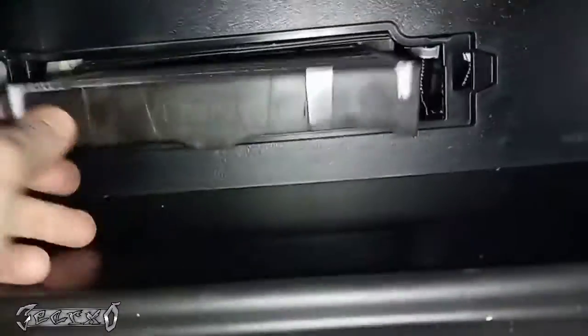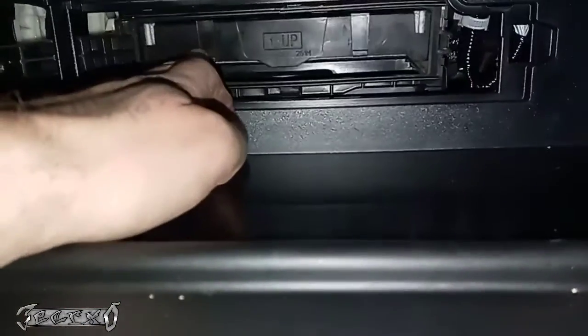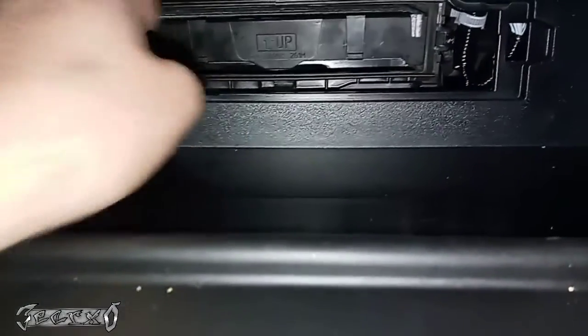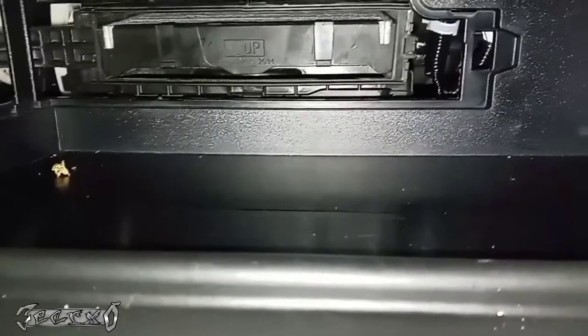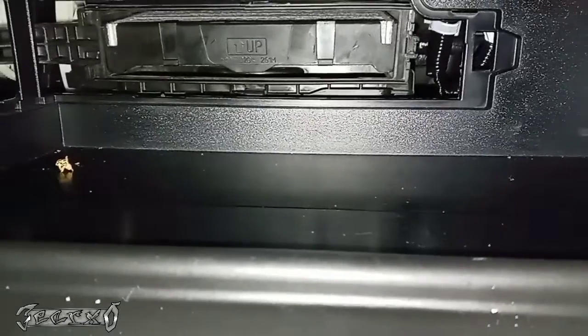Slide this tray back in just like the way we found it. When we put our door back on, there's a little part of the door that goes under here and pushes that up. Let's go ahead and get our door back on. Again, if you're experiencing any noise when you turn your fan on — like a roaring noise or just a weird noise that doesn't sound right —